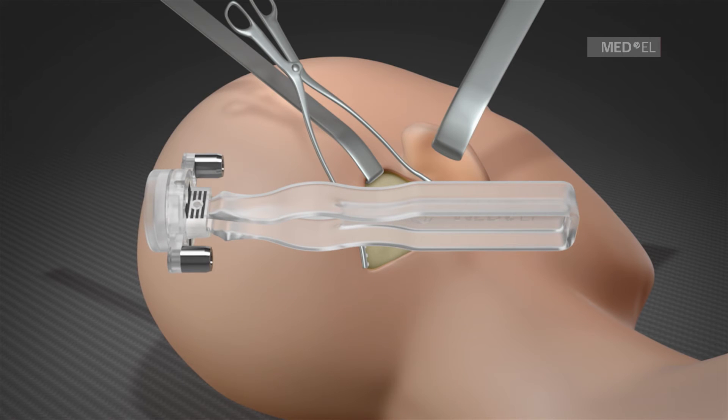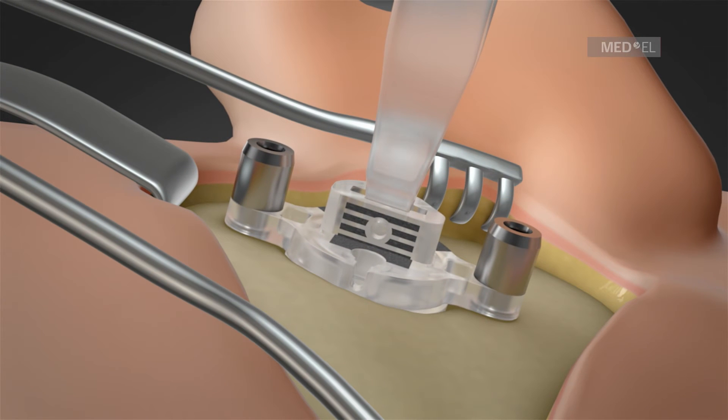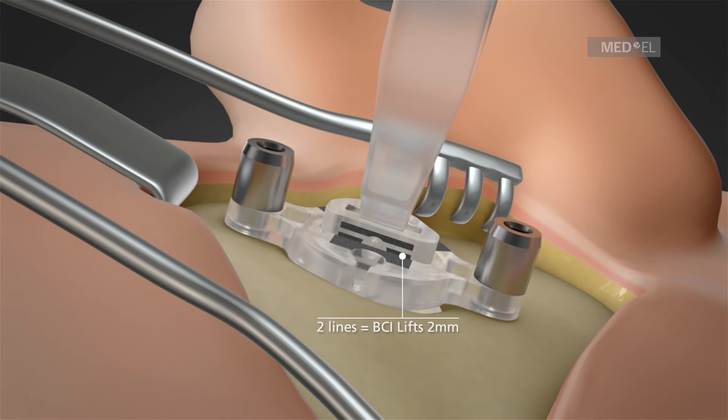A decision can then be made as to whether any BCI lifts are used and if so, which size. For example, if two lines are visible, the two millimeter BCI lifts should be used.